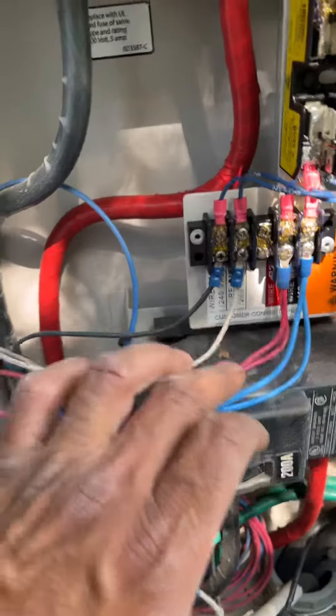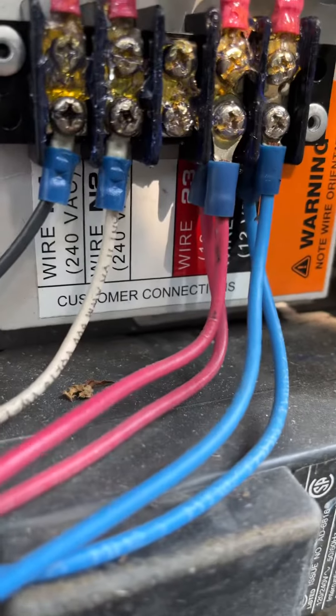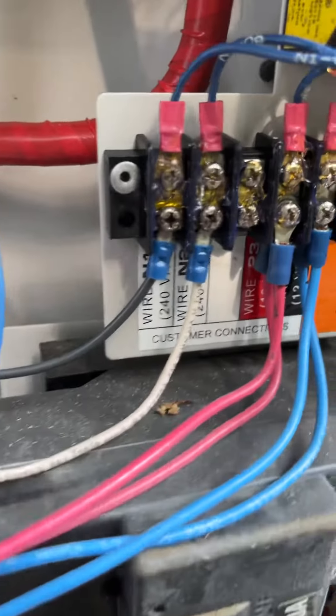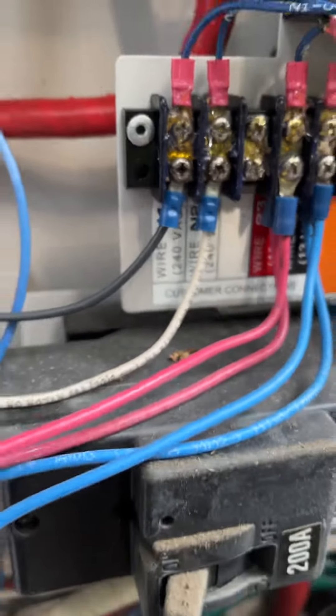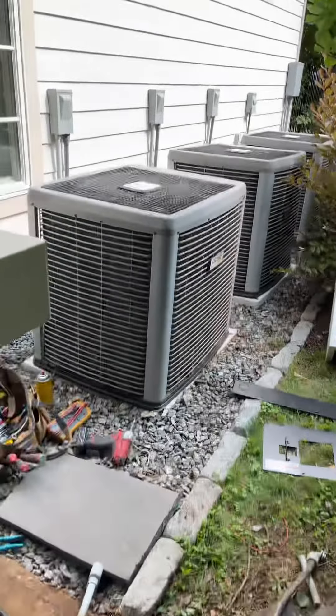As you can see, even from 15 years ago, it's 194 — if you can see that back there — and 23, same as it is today. And you have your 240 sensing voltage control wires. Now I'm going to go over here to the unit; this is where it gets a little tricky.